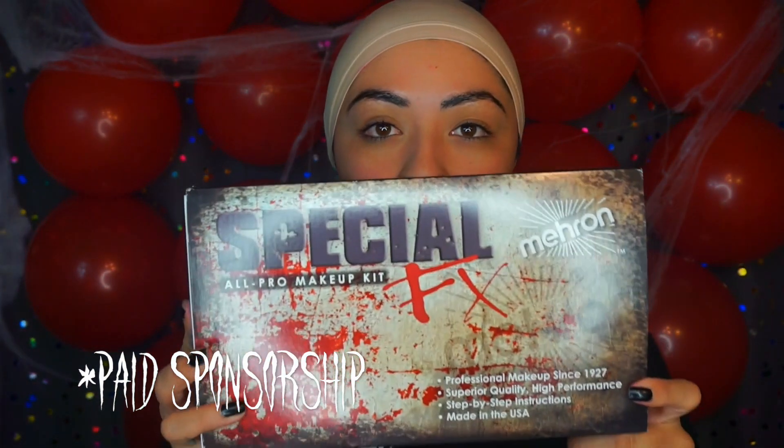Hey guys, welcome back to our channel. My name is Desiree. Today's look is a paid sponsorship from Mayron Makeup.